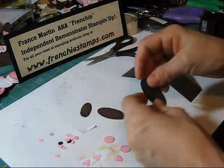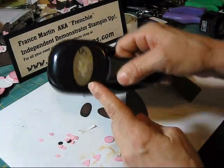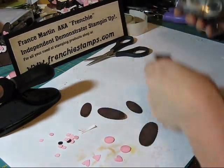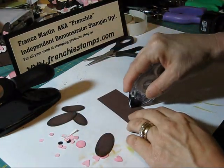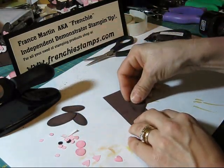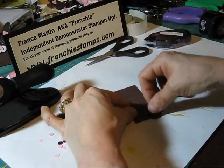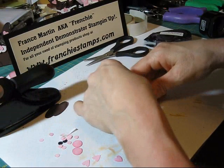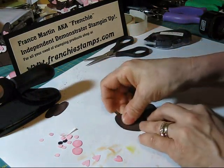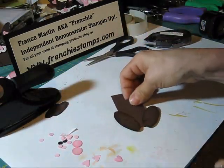We're going to start with the feet. The feet use the large oval punch — you need two of them and I sponge around them with Early Espresso. I'm going to put just a little bit of snail here, and you want to put it a little bit longer — let's say the feet are going to be down here. Don't worry if they go off the edge; we're going to cut that off and just put them so the feet go out.